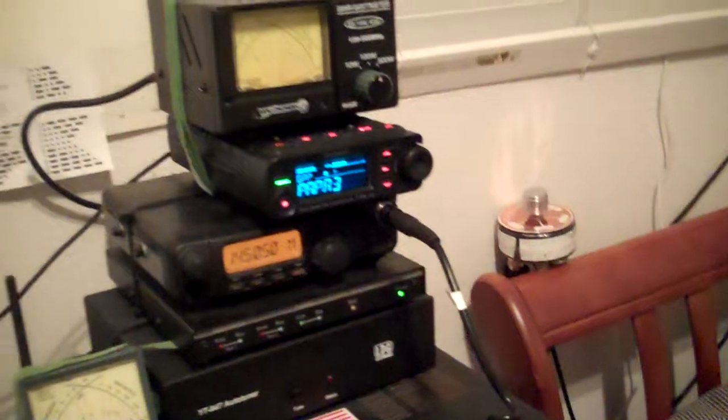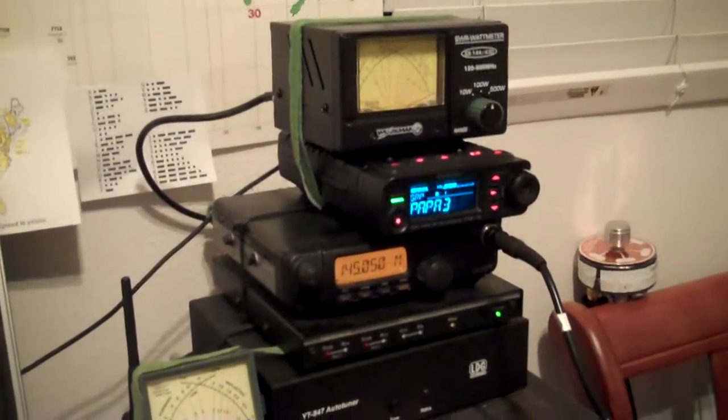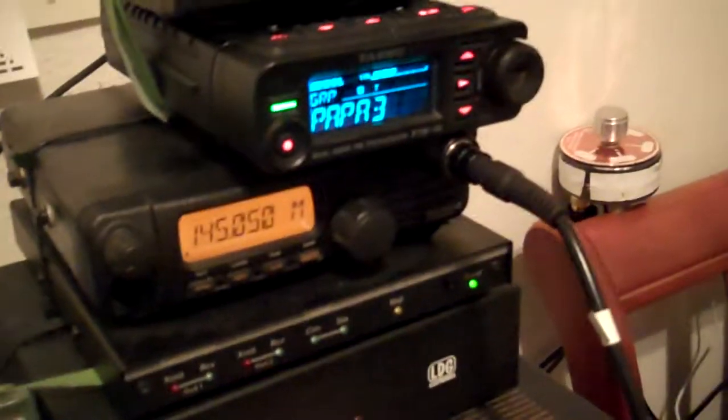The nice thing is my 2900 has them, and some of the other rigs have the same exact filter — it's 450 kilohertz, very common. So 73 and thanks for watching. I am very happy that I have a brand new radio now. Take care.